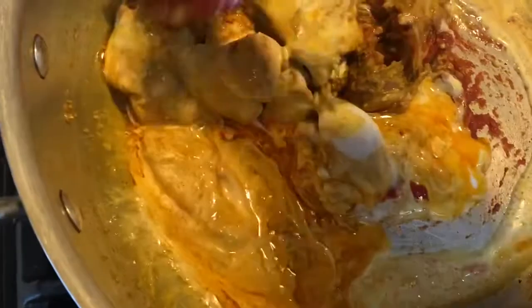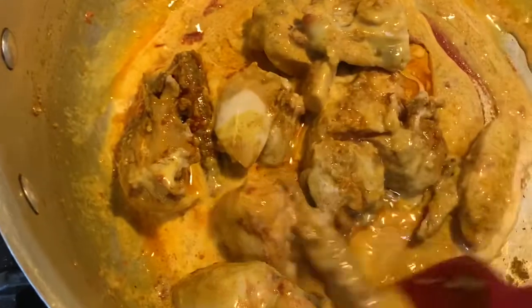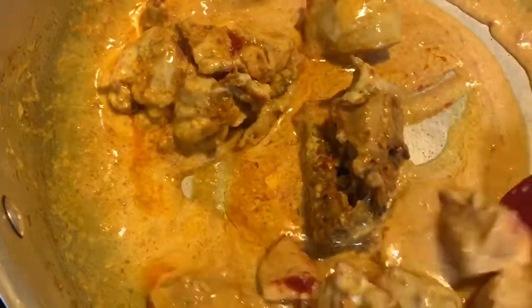While this was cooking, I quickly put some oil on my potatoes and set them in the air fryer at 390 degrees. When they're half cooked, I'm going to sprinkle some salt over them so the potatoes have a good flavor.